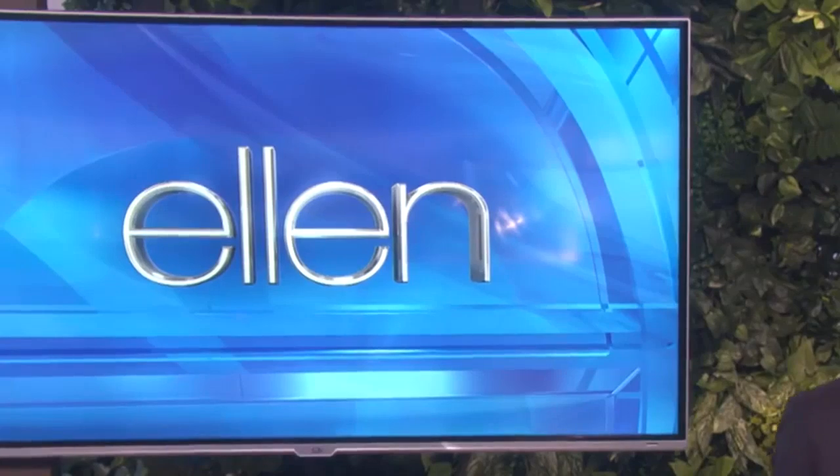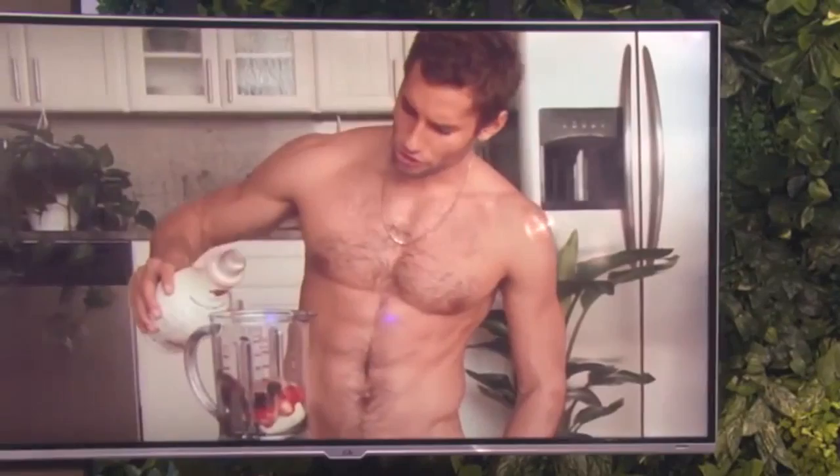Our next guest has received a lot of attention after combining two things in the kitchen: cooking and being naked. From Brooklyn, New York, please welcome Franco Noriega.